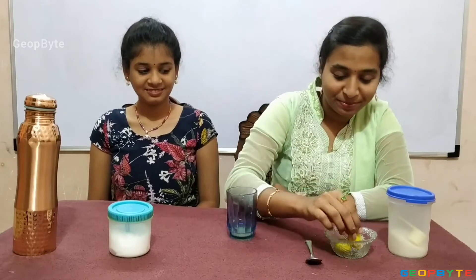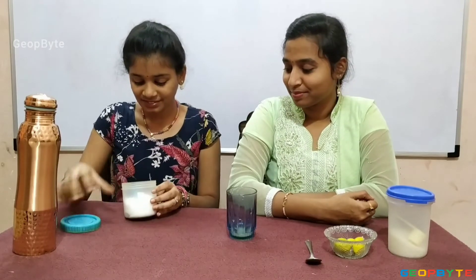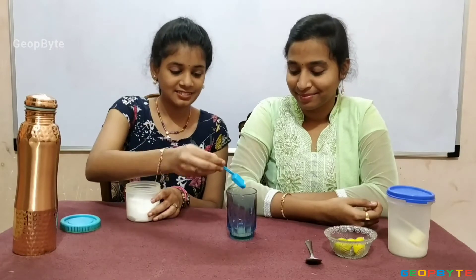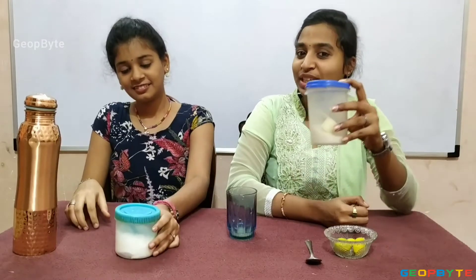Squeeze it until the juice completes. Now, let us add a pinch of salt.